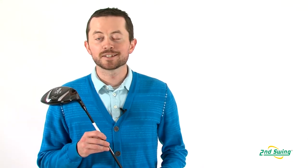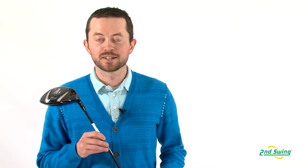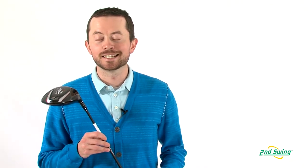Feel free to stop by SecondSwing.com or stop by one of our two locations in Minnesota to pick up your 913 D2 driver.